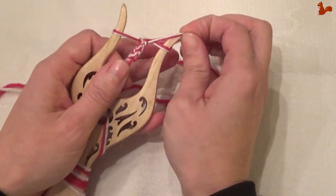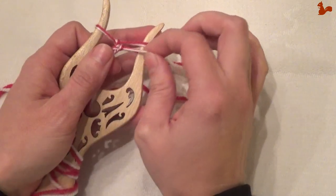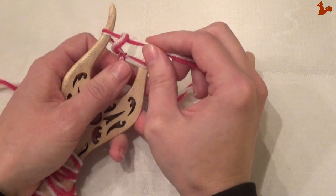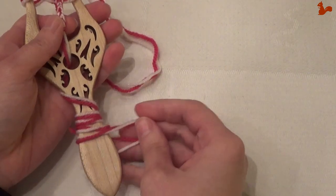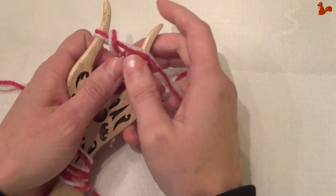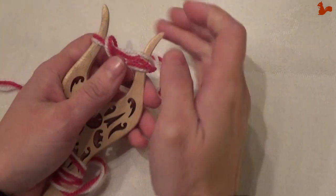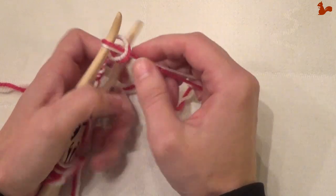And this makes a very sturdy cord that you can use for many different applications. If you're using a thick yarn, you could for example make a bag handle out of it. But you can also do this with very thin yarn — that will give you a very delicate cord for other applications. You'll see what's happening: it's twisting here around my handle. Don't worry about that, that's all normal. As your cord gets longer, it'll go through here and twist itself around and work its way down. That's also perfectly fine.